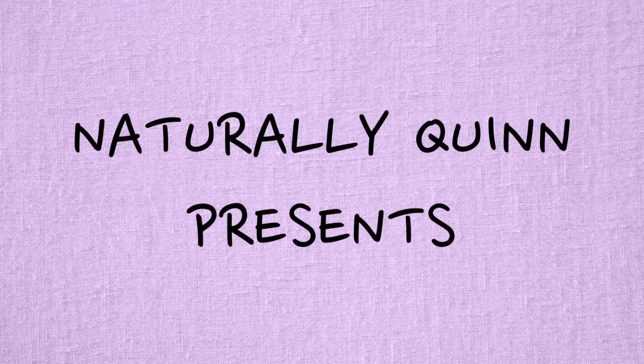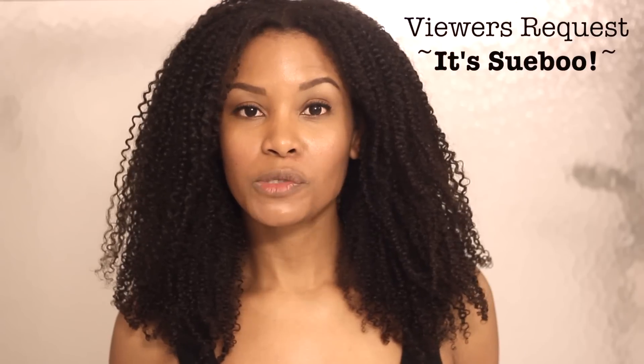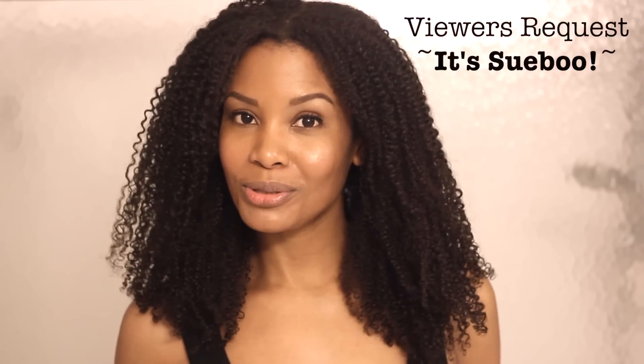Naturally Quen presents: dusting my single strand knots. Hey guys, today I'm going to show you all how I combat single strand knots, also known as fairy knots. This is a viewer requested video, requested by Itssueboo. For those of you that don't know what a single strand knot is, it's literally a strand of hair that has been tied onto itself, creating a little tiny knot at the end of the strand.